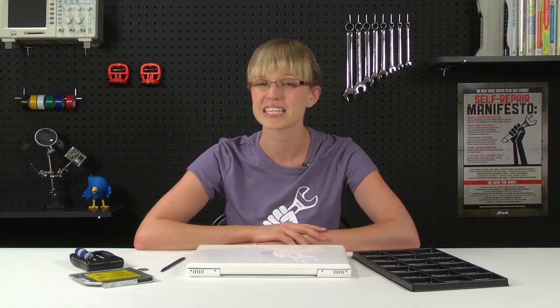The MacBook that I'm working on is an original Core Duo model. If you're not sure which model you have, check the ID your Mac section at iFixit.com, because not every MacBook uses the same kind of optical drive.